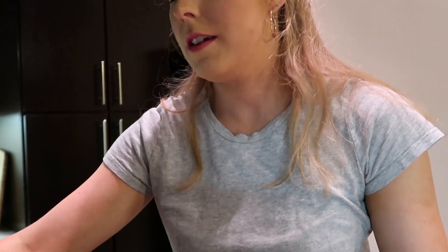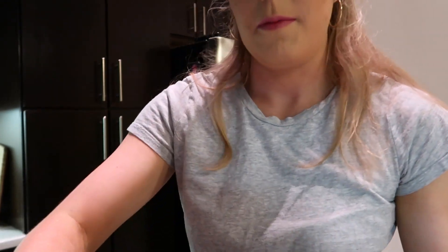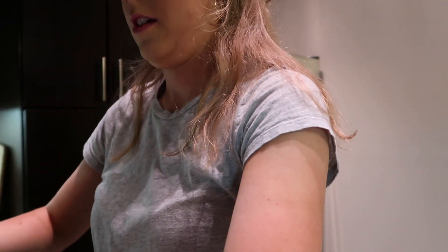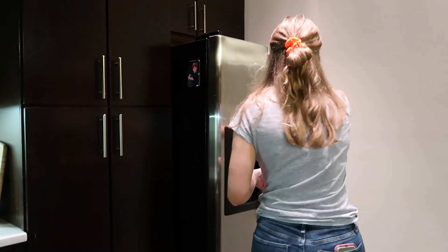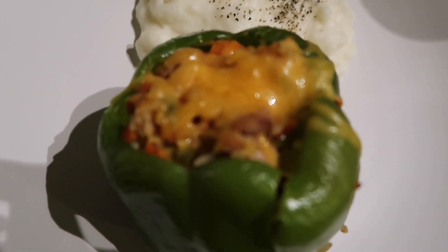Alright, that's in the oven. I'm gonna make the mashed potatoes — I'm just gonna put them back in the pot and then put some butter in.